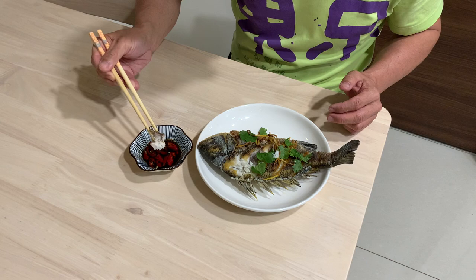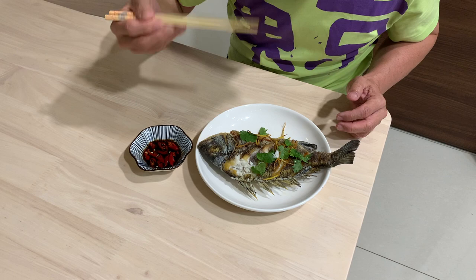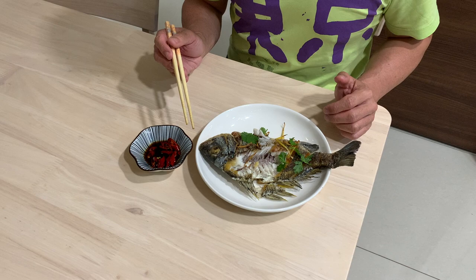I like to dip my fried fish into a little bit of soy sauce with chili — it really enhances the taste a lot. The fish seller made a very good recommendation by asking me to pan fry it. I have to say this bream when pan fried is indeed very delicious.